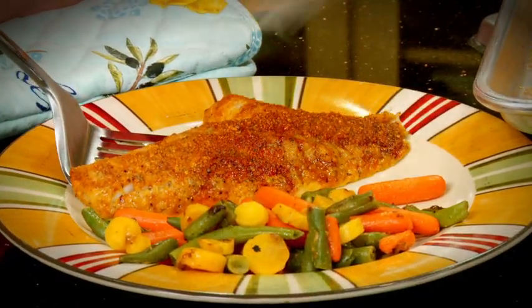Fresh perch cooked this way, there's nothing better. And it's so quick to prepare. I hope you try it.